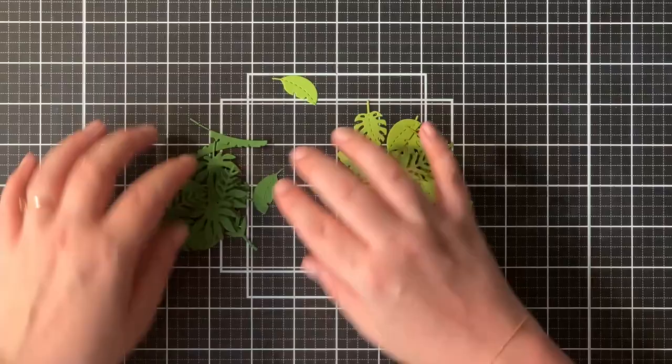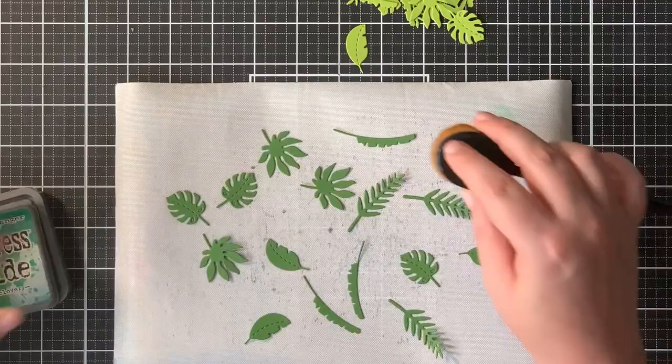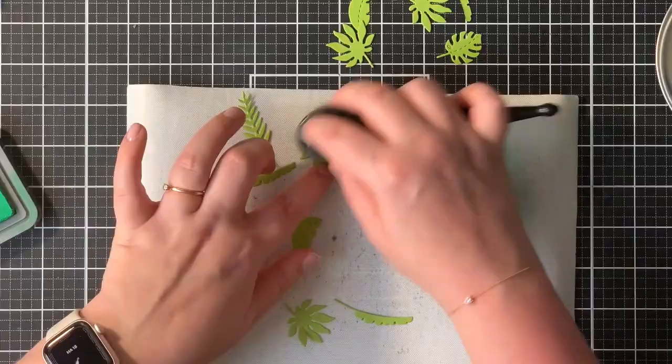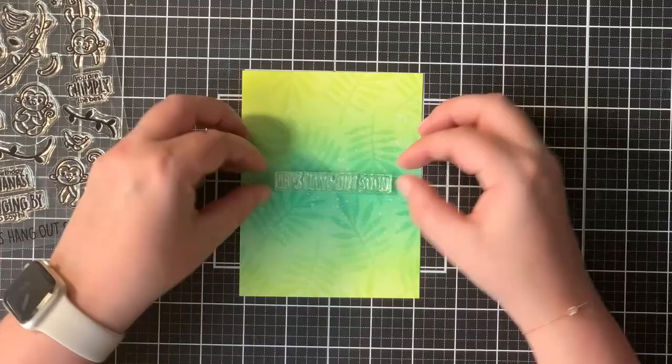I die cut a bunch of Amazonian leaves — I think I cut all of them about eight times. Four out of a true green cardstock and then four out of a yellow green cardstock. I always like to ink blend my die cuts; it gives them a little bit more shadow and I really like that look. So I used the Lucky Clover ink on top of the green leaves, and for the yellow green ones I used Cracked Pistachio for a few and Lucky Clover for a few others.